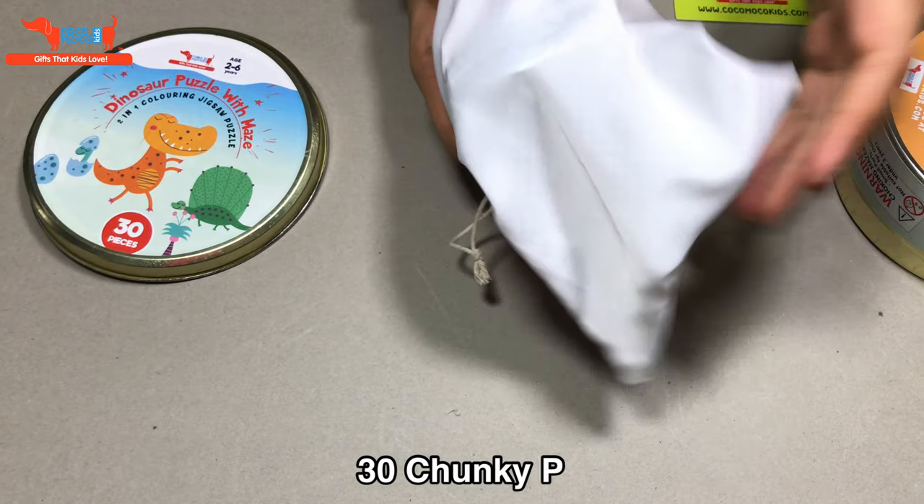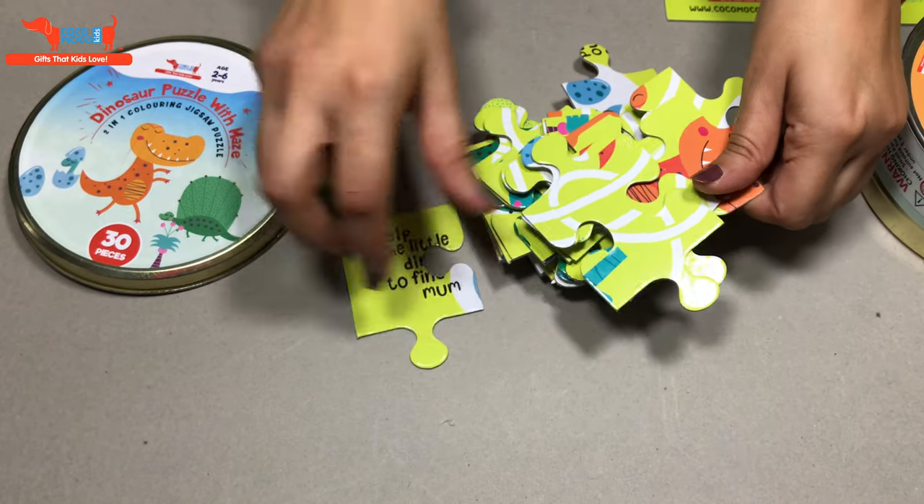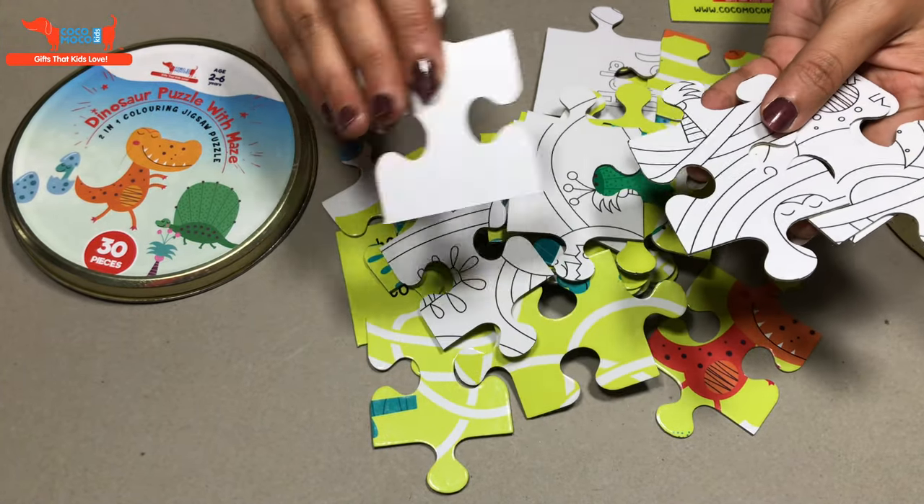It has 30 chunky pieces which are easy to hold for kids, as you can see. The back of the puzzle can be used for coloring.